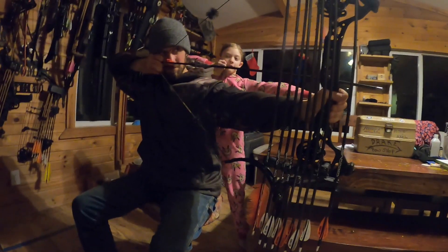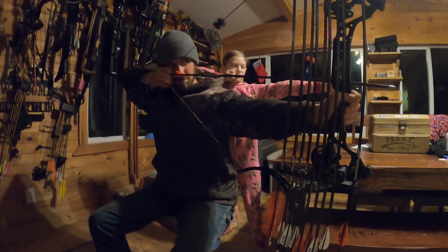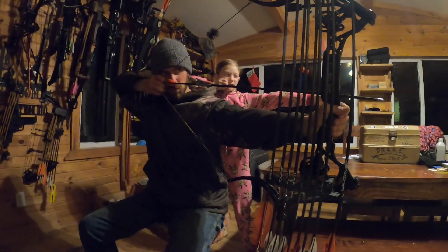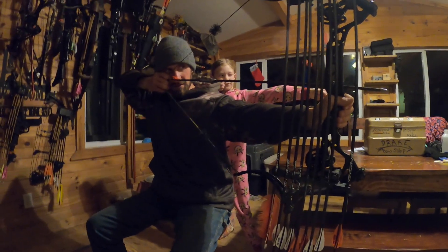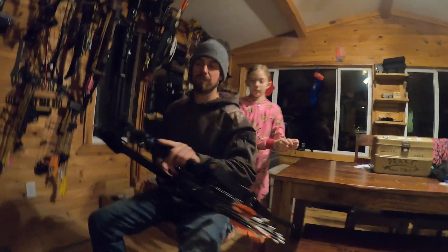Just focus on your spot. I can hold this for a while, but right now if I released, it feels like I would just smoke that thing. And just let her down. Yep. It's really simple.